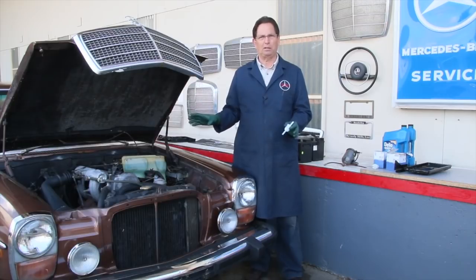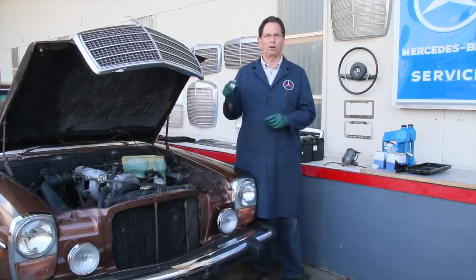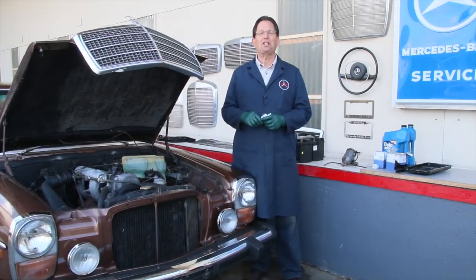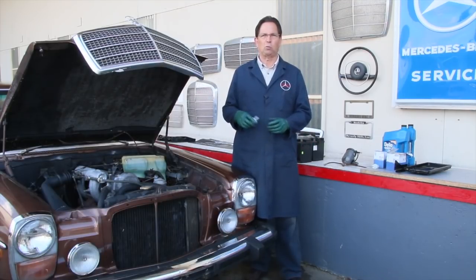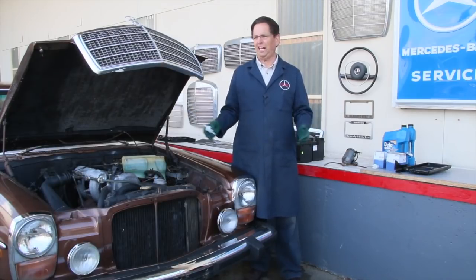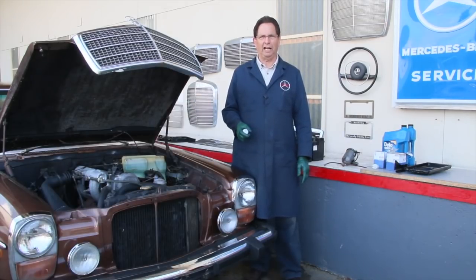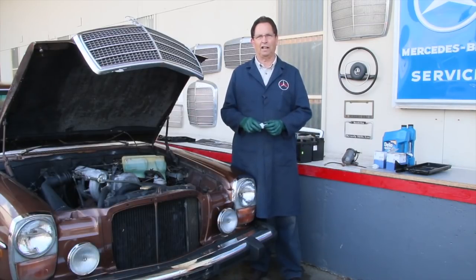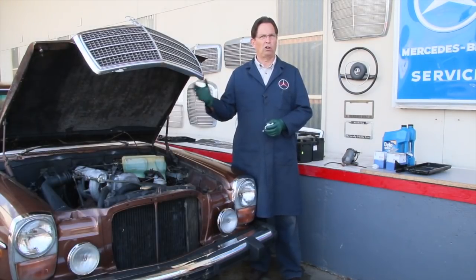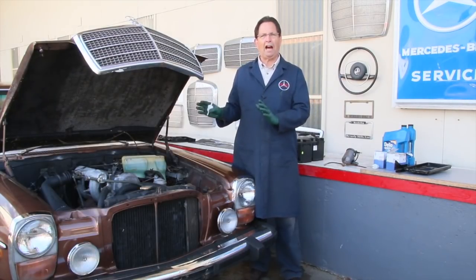I highly recommend you do this service yourself. If you've seen my other videos on the reasons why you should learn to do your own service, I'll put some links in the show-more description. You cannot believe the horror stories I'm hearing about people taking their old Benzes in to get worked on — we're talking mistakes, false diagnosis, misdiagnosis, overcharging, and sometimes pure stupidity.